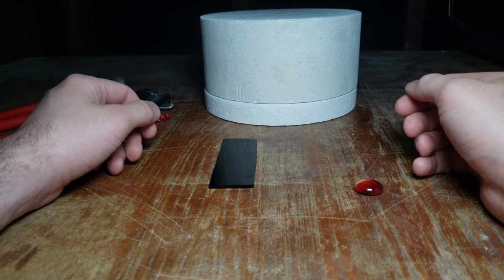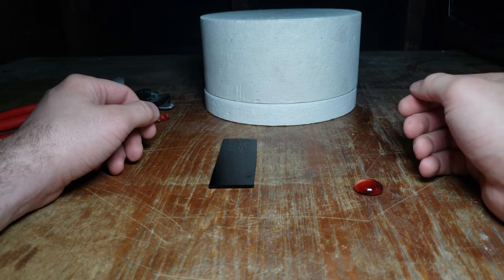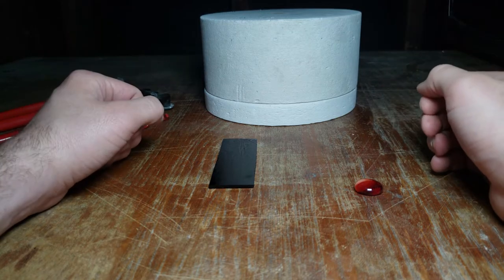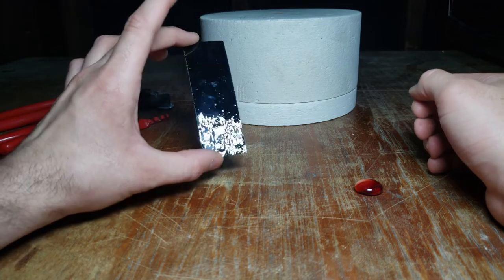Welcome back to another JHR DIY project. Today I'm going to be showing you how to make a glass pendant out of nothing but some glass that I got at Hobby Lobby.